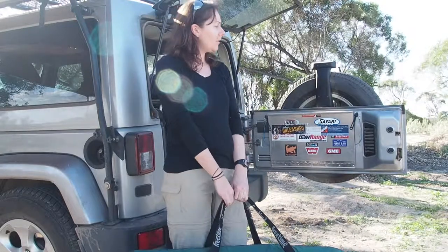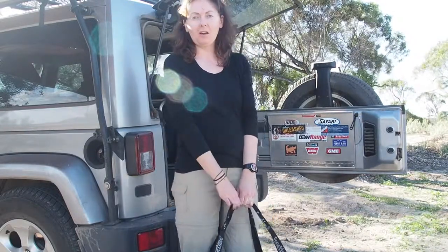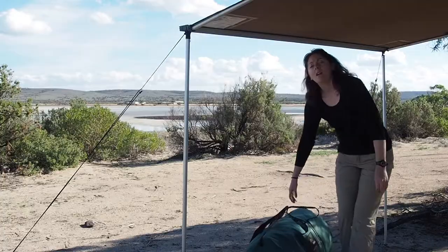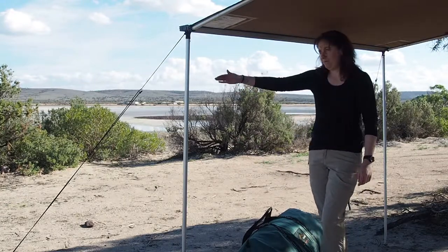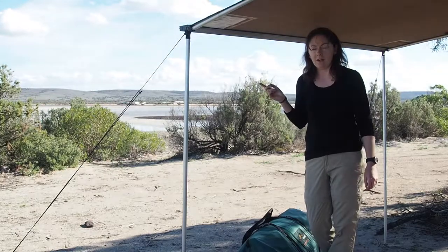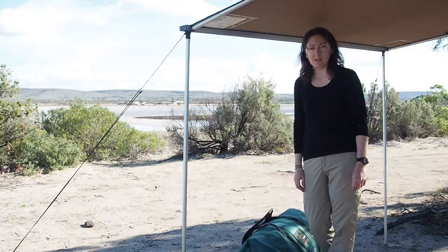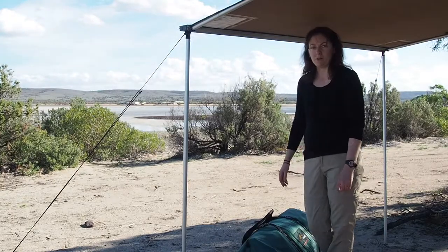With my swag, I pretty much just find a reasonably flat area of ground, somewhere near the car — doesn't really matter where — and set this up next. I'm just going to set it up right here, because this is a bit of a driveway. And if I happen to get some people bombing through here later at night, I don't really want to set my swag out where I could possibly get run over. I think just right here — it's pretty flat and I should be reasonably safe.